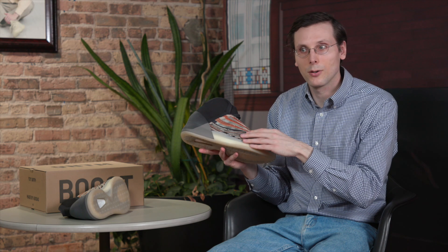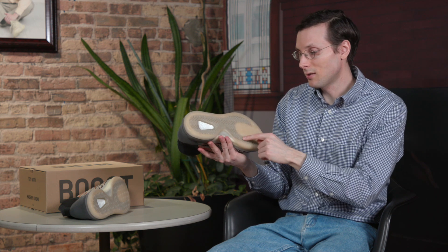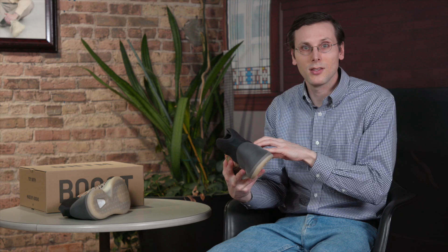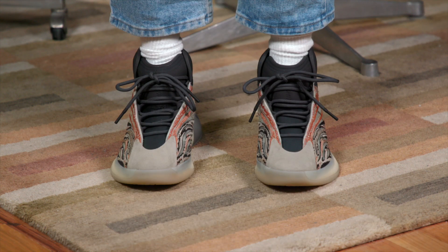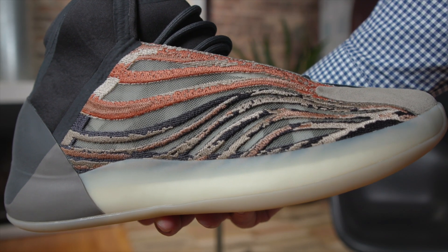Another interesting thing going on with this colorway is on the bottom, so we're gonna flip it. Look at this — you can see this dark plate down there. It's very cool when you can see the actual shoe technology. This is the new Quantum colorway, and it's a very nice colorway. It's got a lot of goodies from that first colorway, but it also brings out those details with some more contrast on that knit portion.